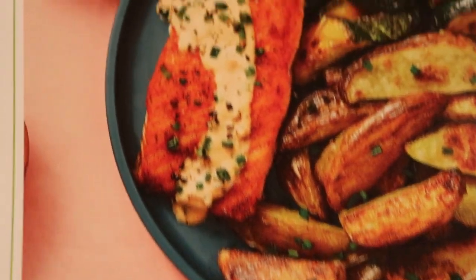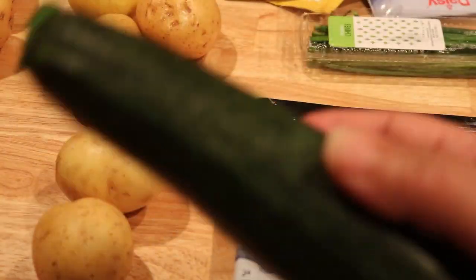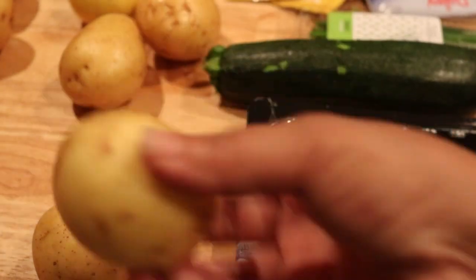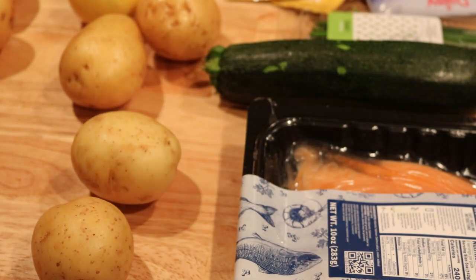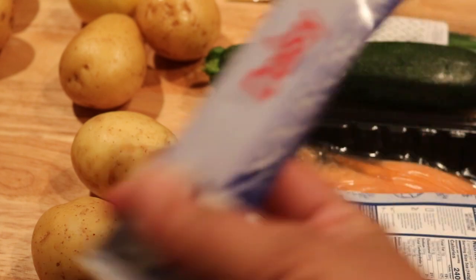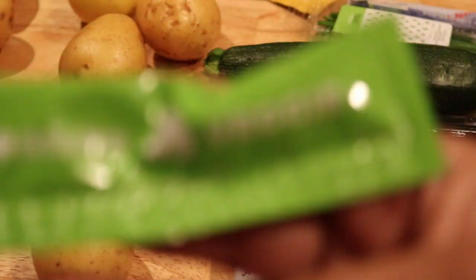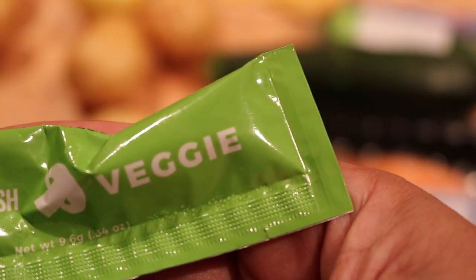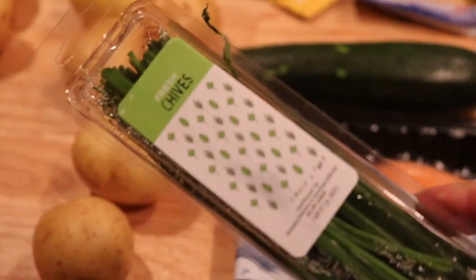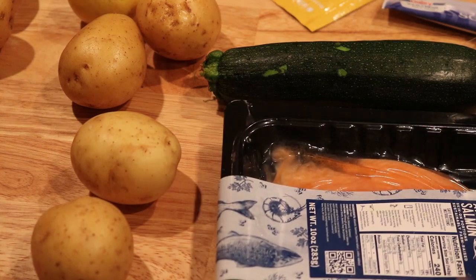I've already washed and towel dried my zucchini and potatoes. The potatoes came in a paper bag. The packet also includes sour cream - two packages - a veggie stock concentrate for the sauce, chives that I'm going to chop up, Dijon mustard, and of course the salmon.